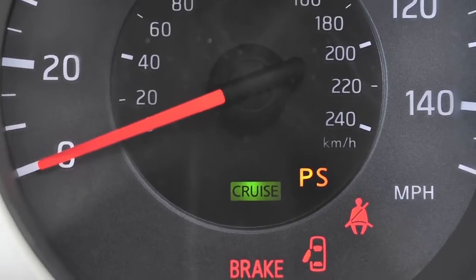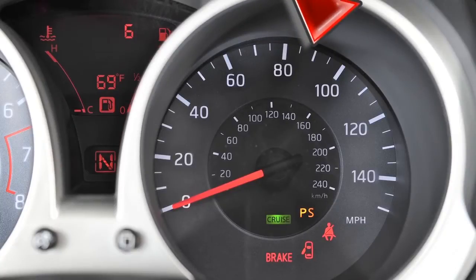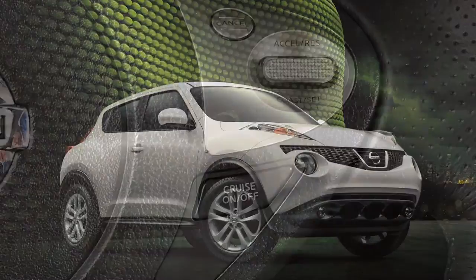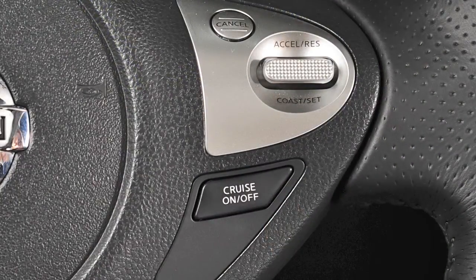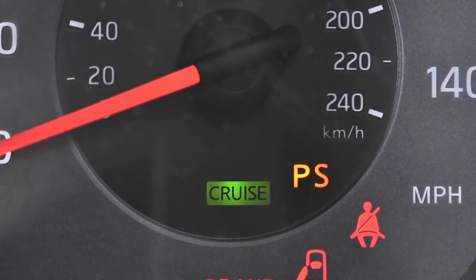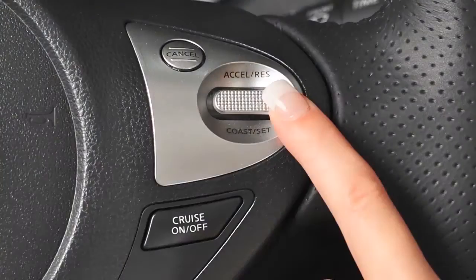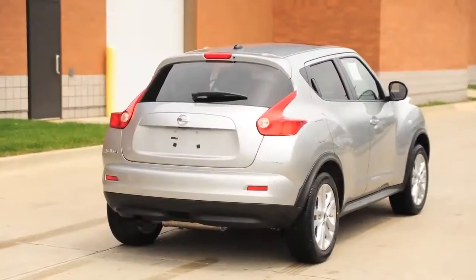Cruise Control enables you to set a desired speed between 25 and 89 miles per hour and remain there until you wish to slow down, accelerate, or stop. Push the on-off switch on the steering wheel to turn Cruise Control on. The cruise indicator light will illuminate. Accelerate until you reach the desired speed, then push down on the Coast Set switch and release it. Your vehicle will operate at your selected speed.